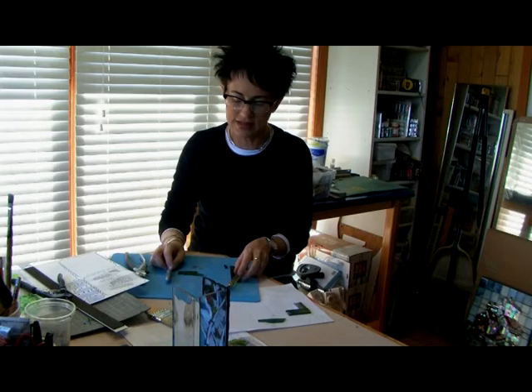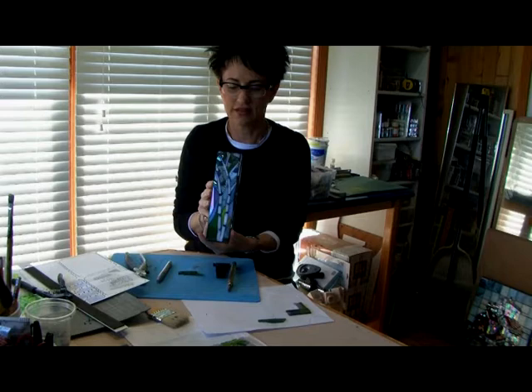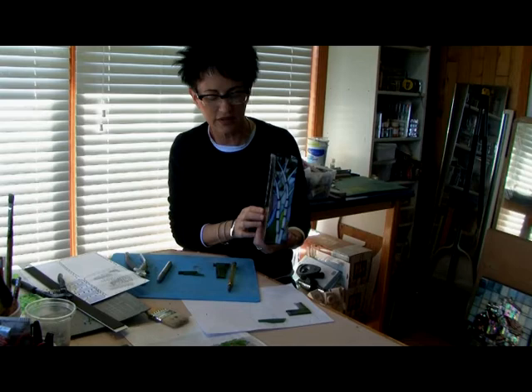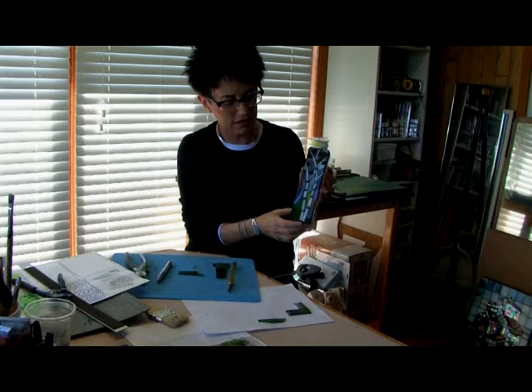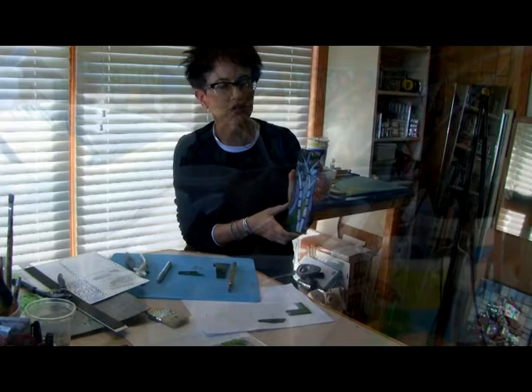This is my latest idea, which is to make glass vases with a mosaic on the front. Initially I was thinking of covering the whole vase, and then my son said that maybe I should just cover the front, and I tried that and I really like that look. I'm making these for studio tour, because people sometimes are looking for a three-dimensional item or a functional item, rather than just something to hang on the wall.